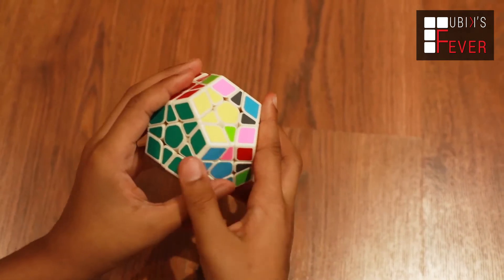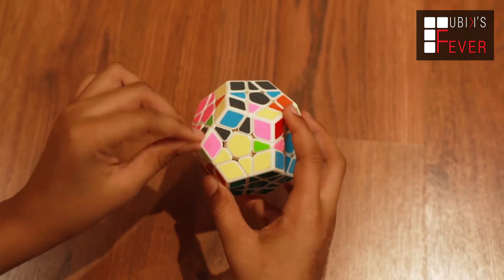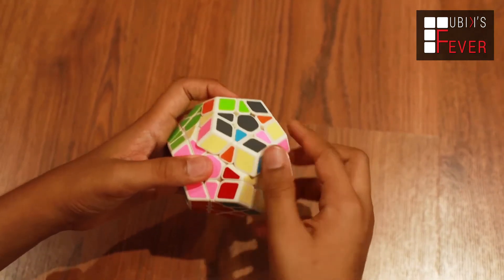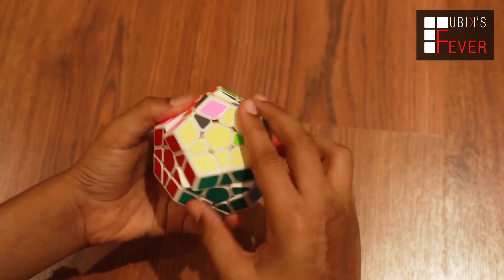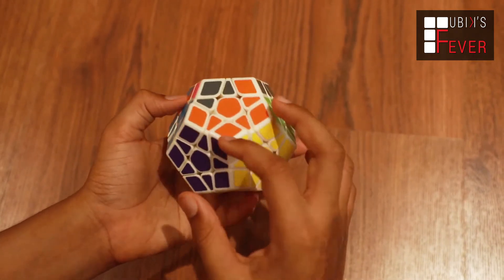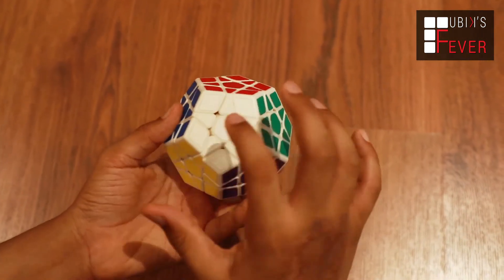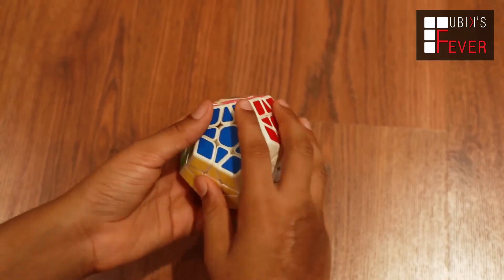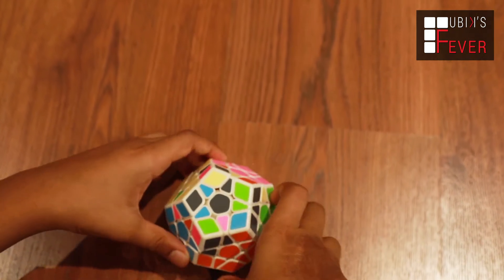So friends, we have placed that one too. Now we only need to place this last one. Let's do this — we will place this one again. Look friends, I have placed this again. Now we have solved one, two, three, four, five, and six — six faces, the whole puzzle is solved!